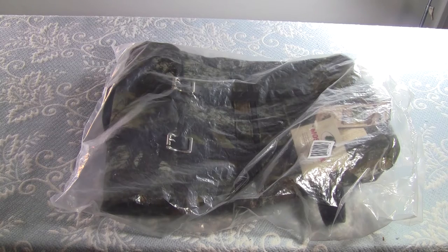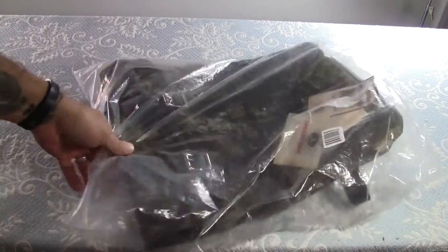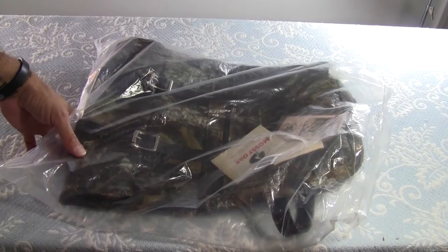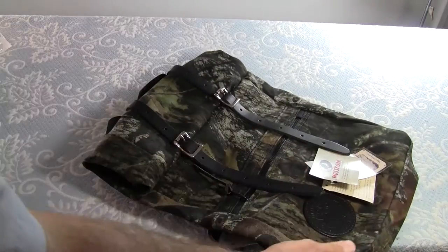One of the things I picked up that I'm really looking forward to using is this bag right here. I kind of like bags — I've reviewed a couple, done a couple different things. This is one I've seen on Amazon, and when I saw the price I jumped on it immediately. Let me pull it out and unbox it for you.